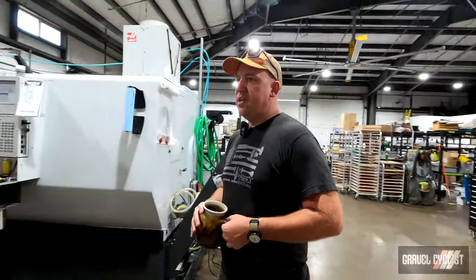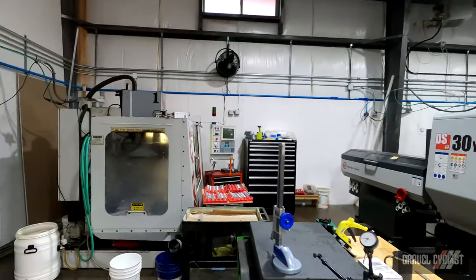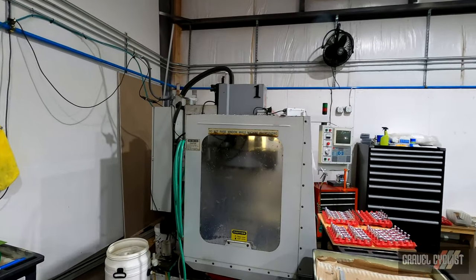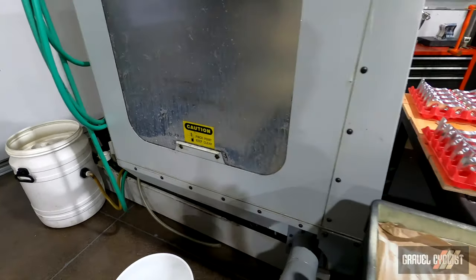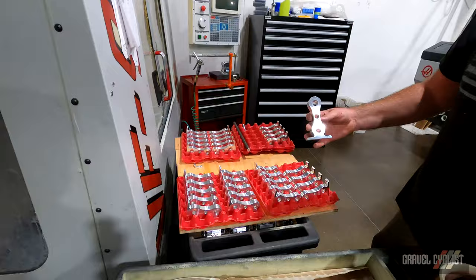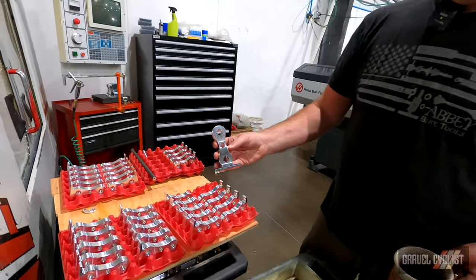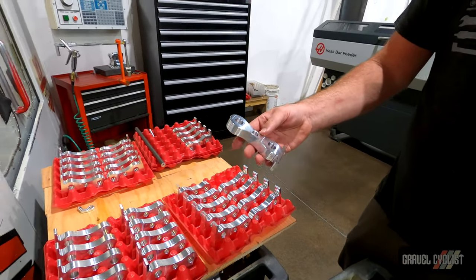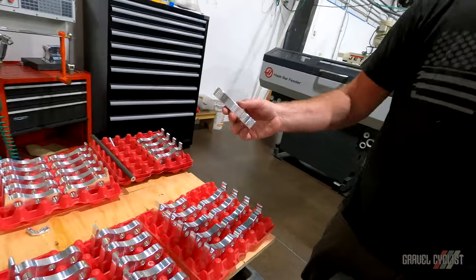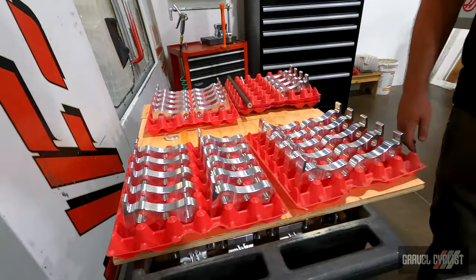These are our two CNC machines. This is a vintage, if you will, Haas VFOE — it's our three-axis mill. You can kind of hear the chips sitting in the cabinet there. These are the rail ends for our new truing stand straight off the machine. You can see no sharp edges, nice clean deburred parts, up to the quality that we're known for.